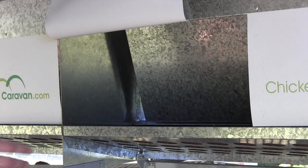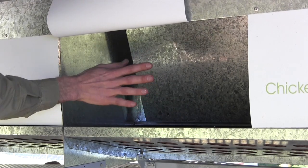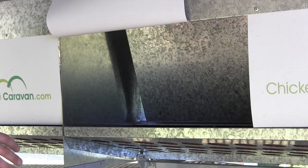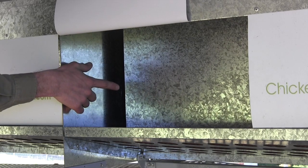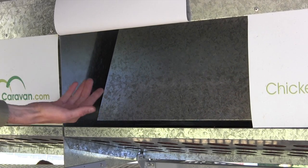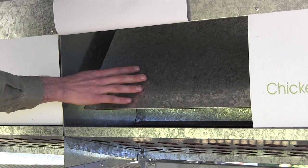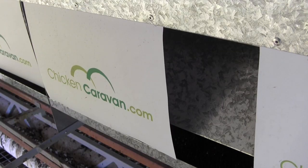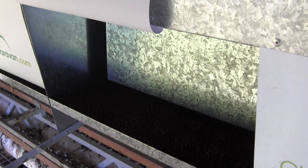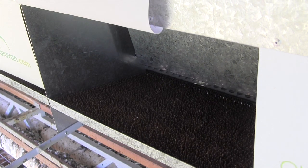Inside the nesting boxes, we've got these nesting box gates, and they're set up on a timer, so in the afternoon these will close up. The birds don't get access to the nesting box at night, so they can't sit in there and dirty your laying mats. The nesting box gates are slowly moving out, so if there are any birds in there, that'll just gently move them out. In the morning, these nesting box gates will open really slowly, and they'll open right up so the birds can get access and lay in here.